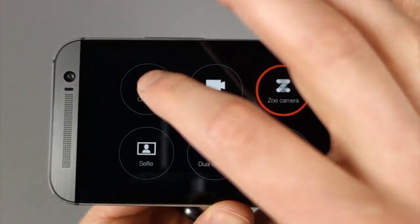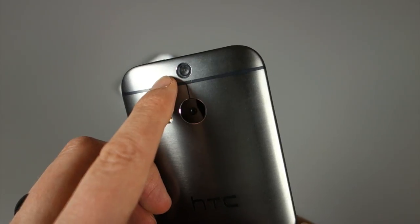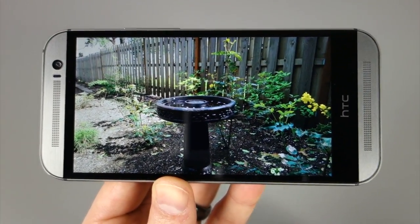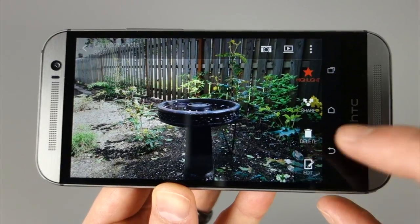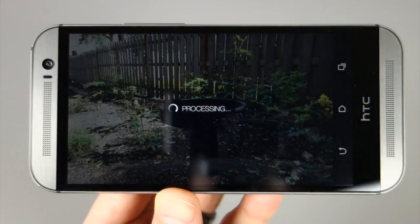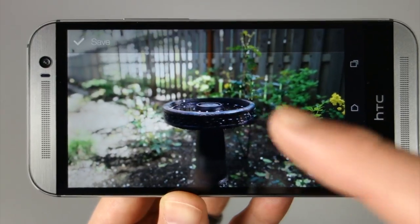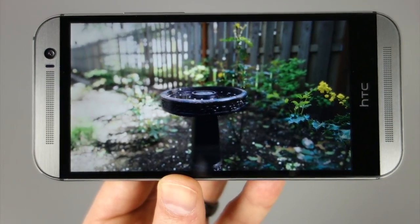The second thing we want to talk about is UFocus. UFocus takes advantage of this depth sensor on the back of the camera. What it allows you to do is take a photo and then refocus it after the fact. So if we take a look at this photo I took earlier today — you've got a birdbath in the middle — if I jump in and use this UFocus mode, it allows you to sort of blur out, give this bokeh effect, and focus on the middle while blurring everything in the background. You can see it kind of doing it there. We're critical of it because the software probably needs some fine tuning, but it does do a decent job — you can tap around and it refocuses after the fact.